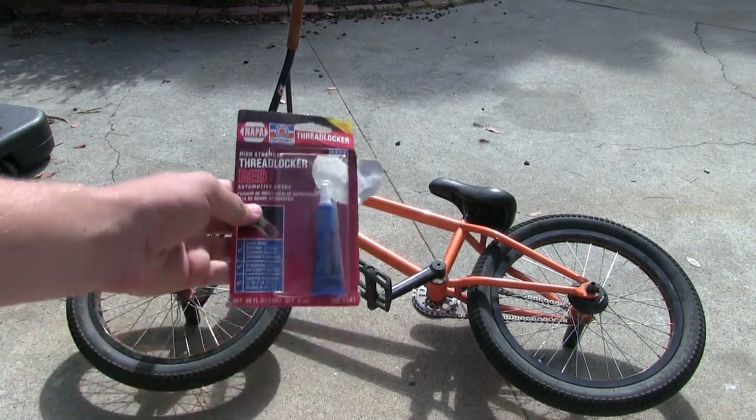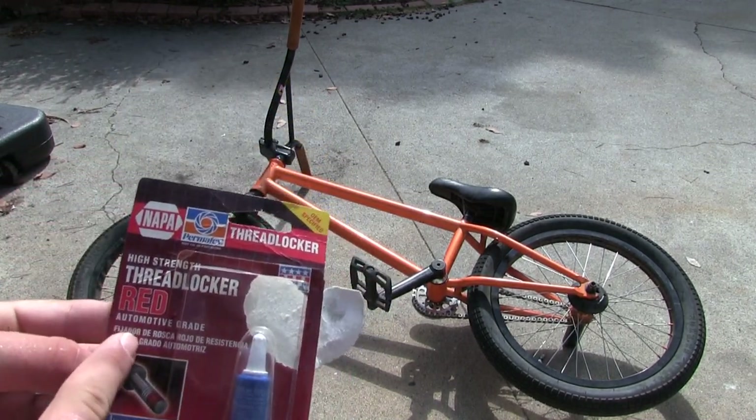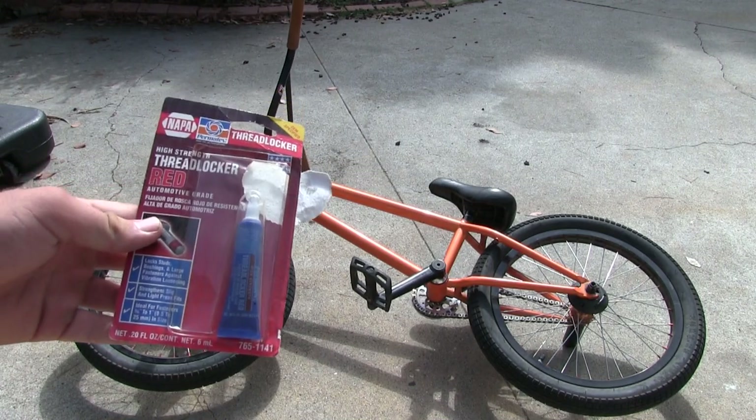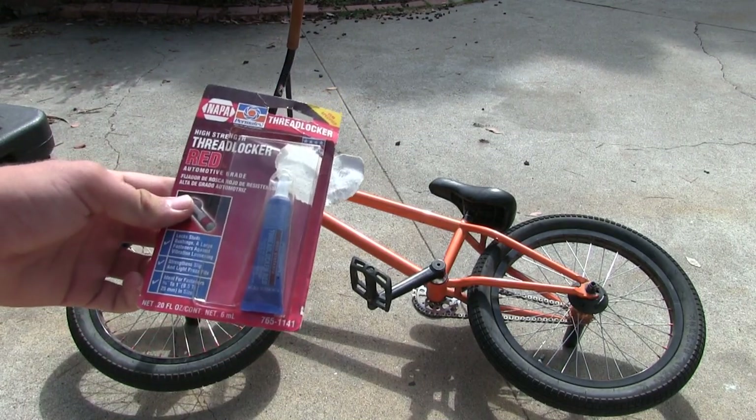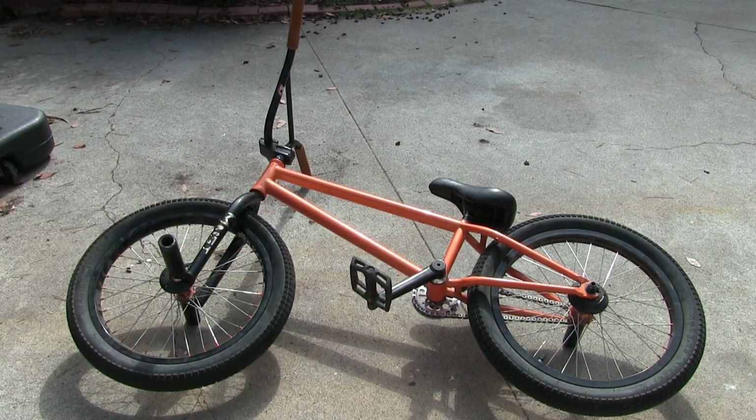What we're going to use is this stuff called Threadlocker. There's different tiers of it — you can see this is the red one, so this is automotive grade. Basically what this stuff is, is it's like super glue for your bolts. It's designed to be used in places like that crank: you apply it on there, screw it in, and it's just going to lock it in place.